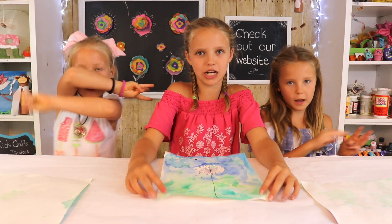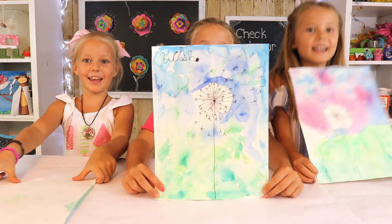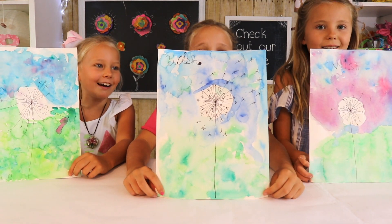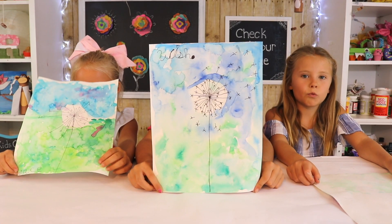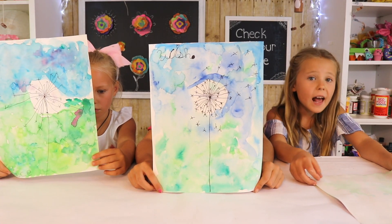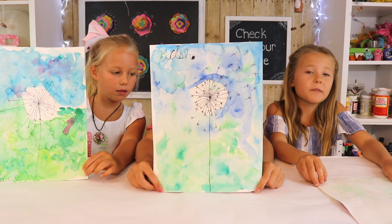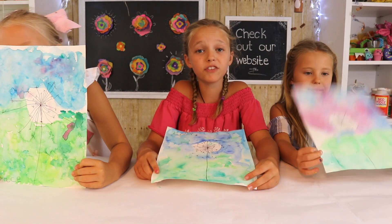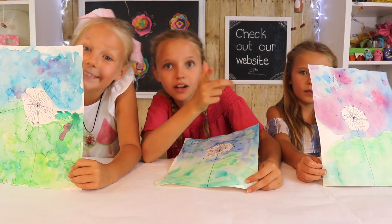Hi guys, welcome back to Kids Dressed by Three Sisters. Today we're showing you how to make these watercolor paintings which are made from Coria. Our Tessa has sent us watercolors and watercolor paint and we decided to do a super easy tutorial. We've never done watercolors before. This project was so simple that it's perfect for a classroom project. Shout out to all those teachers out there.